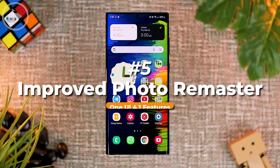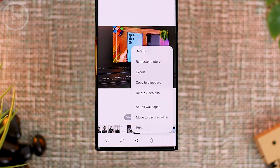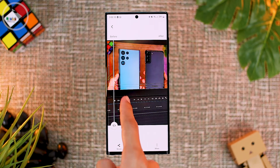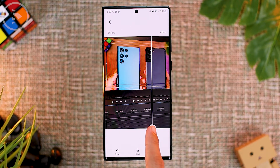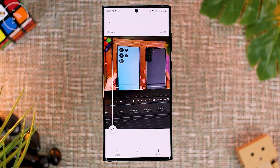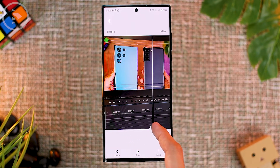The fifth new feature is photo remaster, which is more improved than the previous version. The photo remaster feature already existed before, and you can find it by clicking the three-dot option on the bottom right corner in the gallery app, then selecting 'remaster picture.' The photo will be immediately analyzed and remastered. For example, a photo taken directly from a laptop screen may have glare, and with remaster picture in the latest One UI 4.1 update, the glare is smoothed out and looks completely gone.